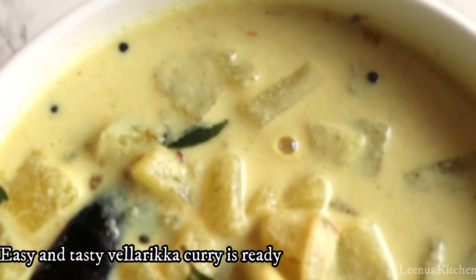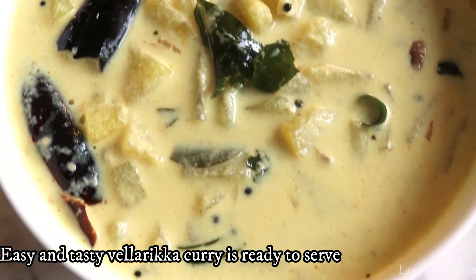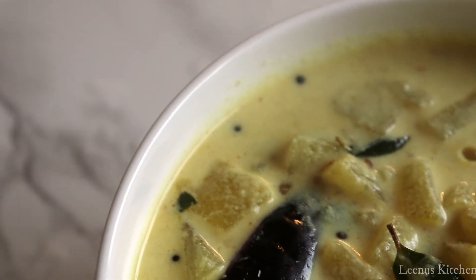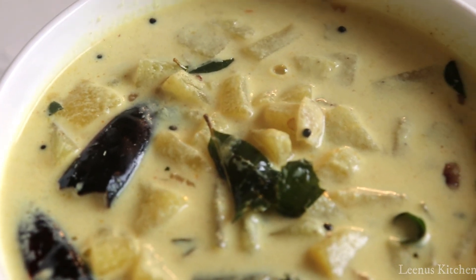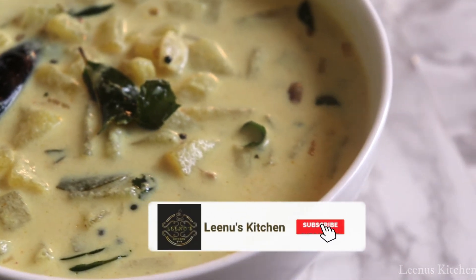You should be able to feed the vegetables along with this curry. Take care, bye bye, and thank you for watching Lena's Kitchen.